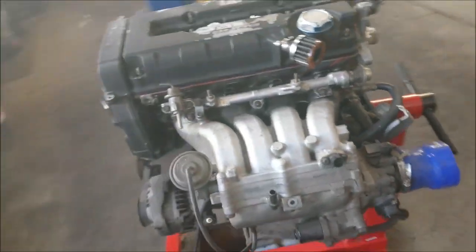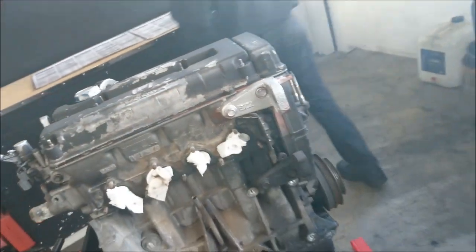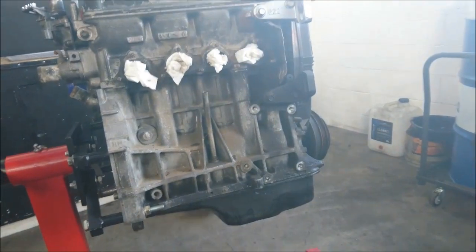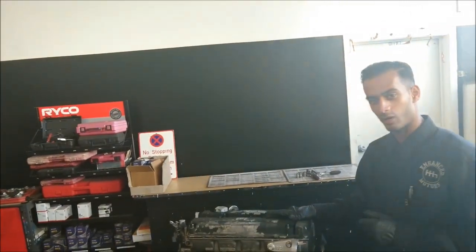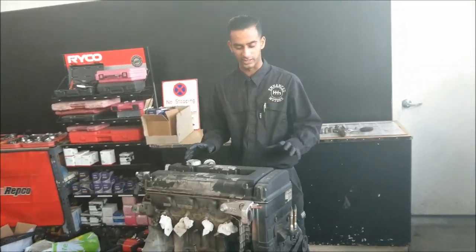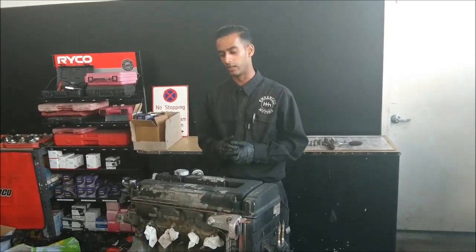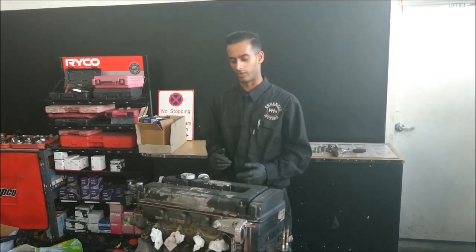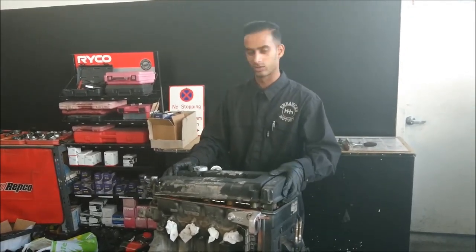Here's our engine on the engine stand and Chin's here. Hey guys, welcome back to Enhanced Motors, episode 2 of the race car build. As you saw in the last video, we pretty much picked this engine out for the Integra SIR. The crank bearings are worn, so we'll just pull everything apart and see what else it needs — get the whole lot done in one go.